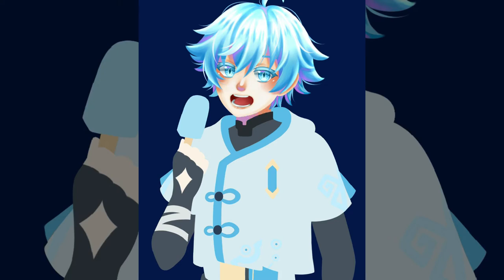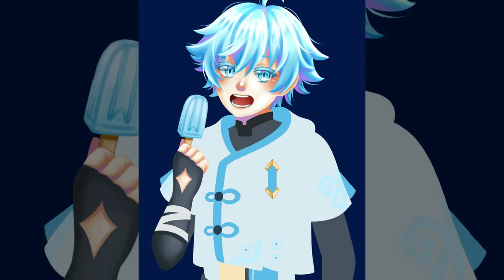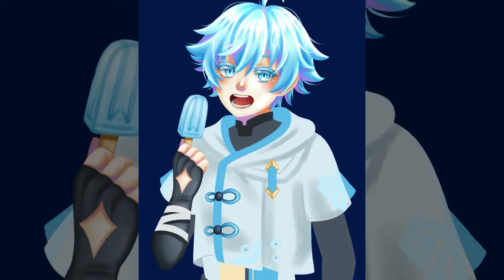I think the next characters I'm going to draw will be Baal and Kokomi. I actually haven't drawn any female Genshin Impact characters in this series yet — I've drawn eight characters and all of them have been guys. So it's about time we get some females in here. The next one will be Kokomi because not only is her banner going on right now, but the moment I saw her design I wanted to personally thank the team that came up with it — her design is so beautiful and aesthetic.